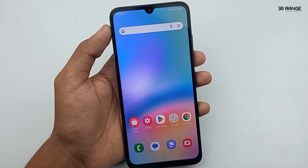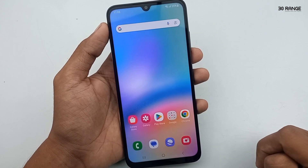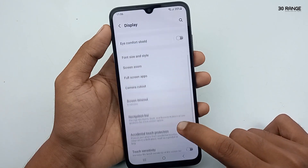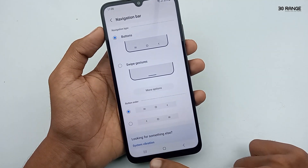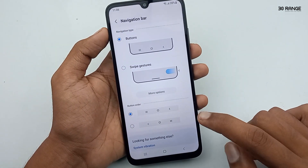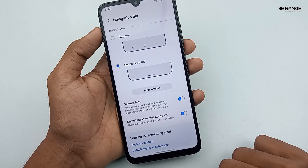Let's learn how to hide navigation bar buttons and get a full screen display. Currently we can see the recent key, home key, and back key. To hide them, go to mobile settings, then go to Display, and select Navigation Bar. You can see the Buttons method is currently enabled, and you can change the button order. To hide the buttons, enable the Swipe Gestures method. Now you can see the navigation bar buttons are hidden.